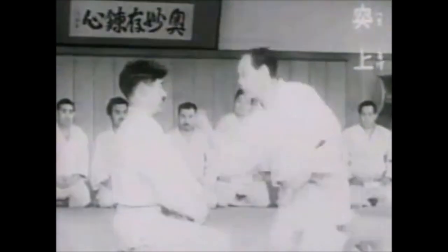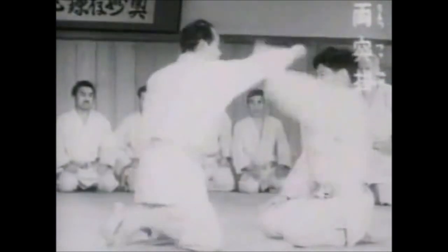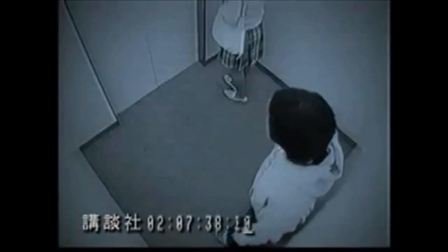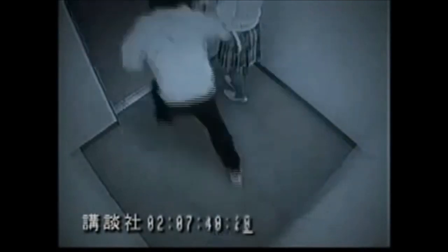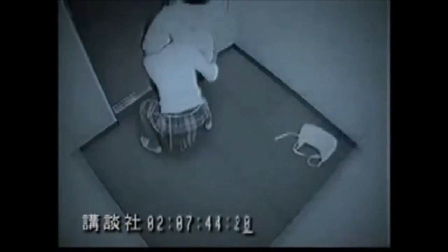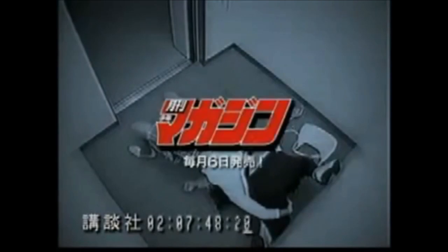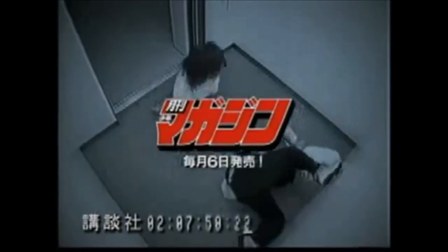I have to share it with you because there are so many elements to discuss in that technique. So first, let's take a look at the footage. It is elevator footage in Japan. He waits for the moment for the elevator to open so he can snatch the purse. She pulls back the purse and then goes for a brilliant uranage.